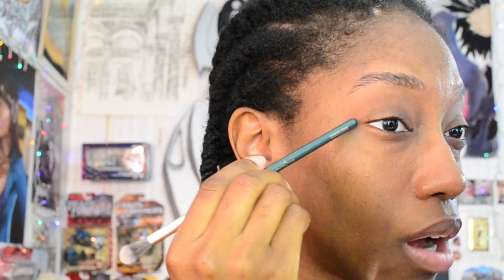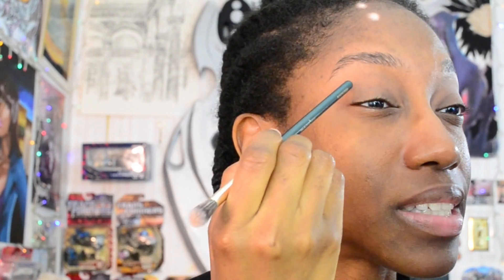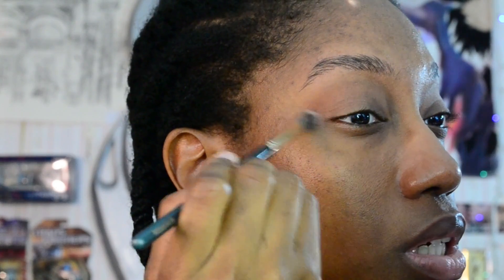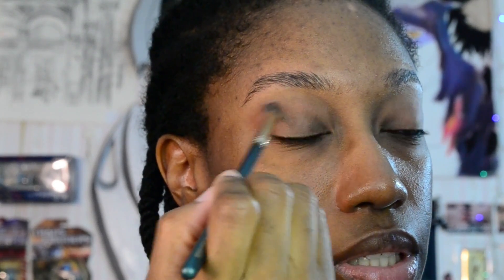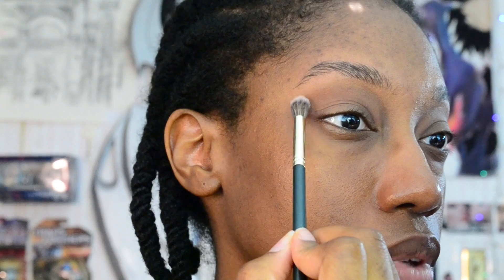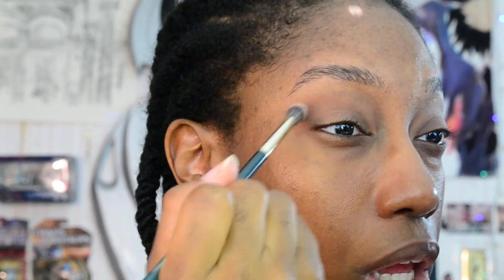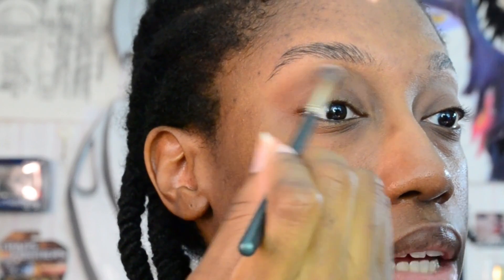Now let's get into this bronzer. I'm going to focus it mostly in the crease - the outer crease. I tend to usually bring my eyeshadow and eyeliner up toward the brow, but today we're going to keep it a little more contained. I'm using mostly a circular motion to apply this eyeshadow, and when I get into the crease area that's when I'll use a windshield wiper motion, being super patient building the shade up. I'm using a lighter hand toward the outer edges so it's more diffused, with the concentration in the inner crease area.